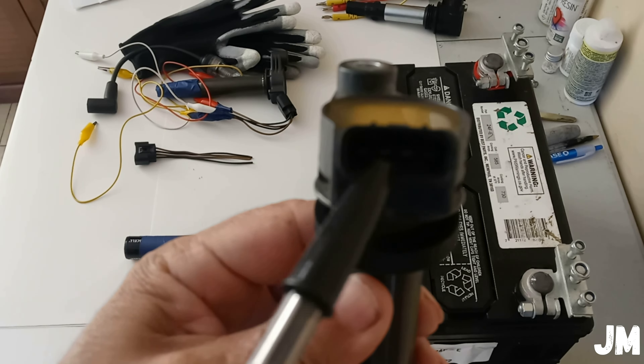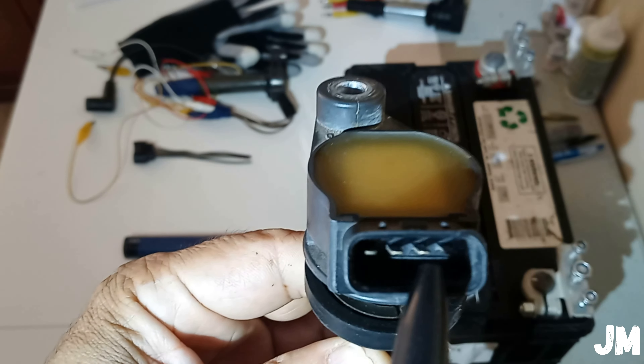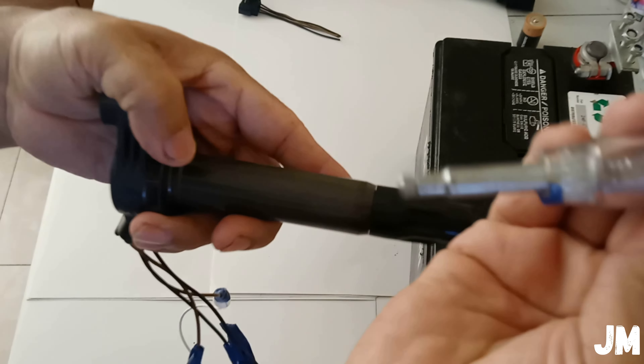First, let me show you the order of the pins: number one, two, three, four. Number one is power, number four is ground, number two is the ignition feedback signal (IGF), and number three is ignition timing (IGT). That is the order of the pins, and I'll be showing you more details in a little while on how I'm going to make the setup.